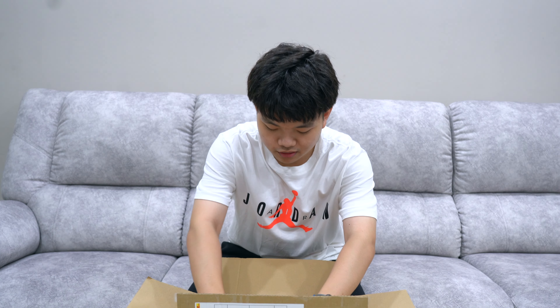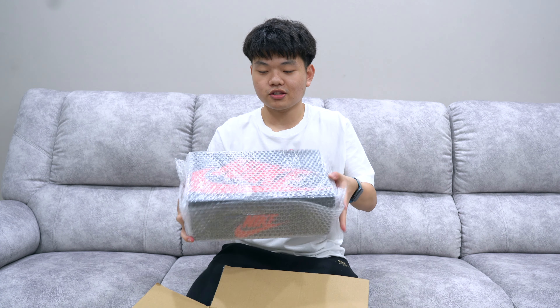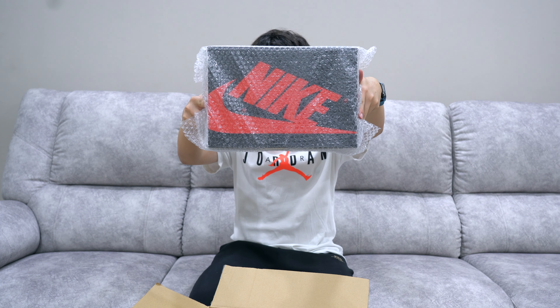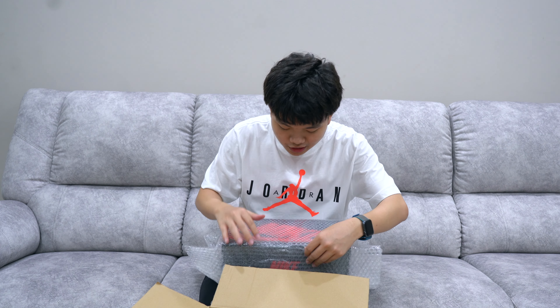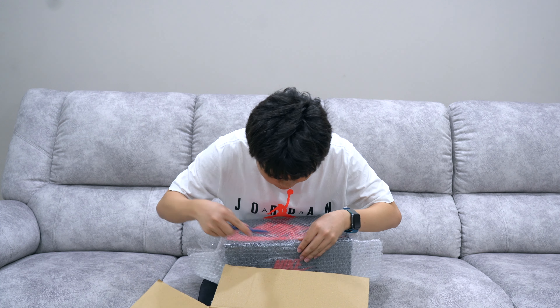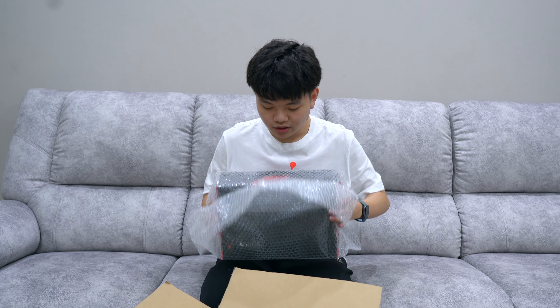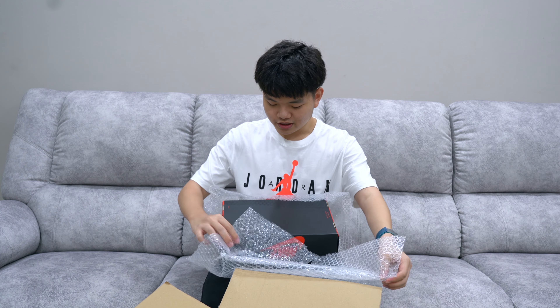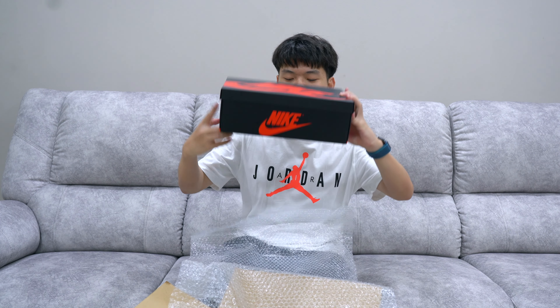I'm gonna show you guys how it comes out. To protect the sneaker, it does come in this super nice bubble wrap, as you can see right here. It's great that they wrap it in bubble wrap so the sneaker is well protected in case people toss it around before it ships to you. The bubble wrap comes off super easily and we have the sneaker right here.